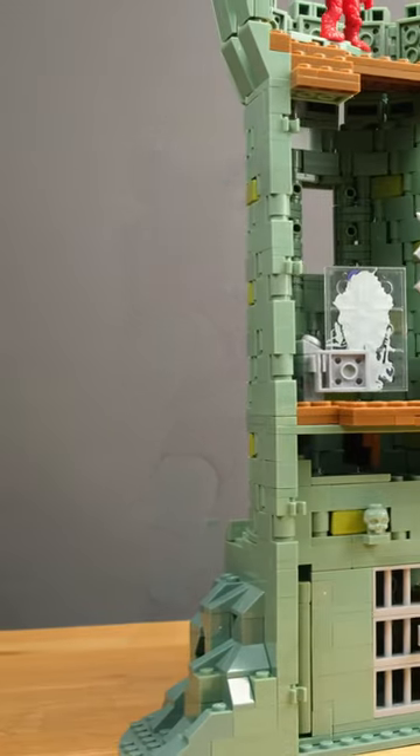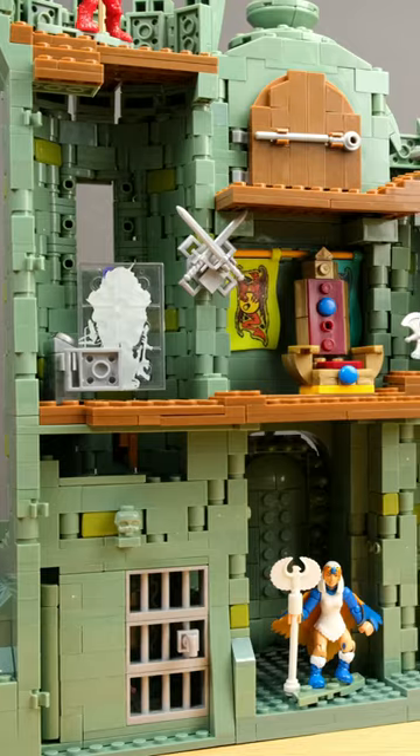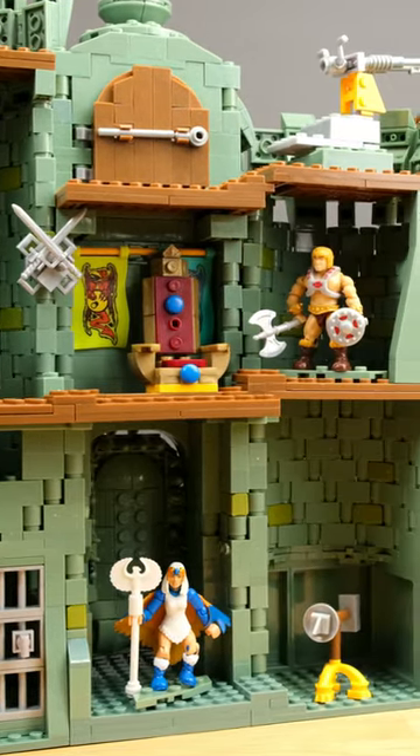The castle itself has a rather simple structure but offers some nice details, especially around the gate, which of course can be opened with the sword.